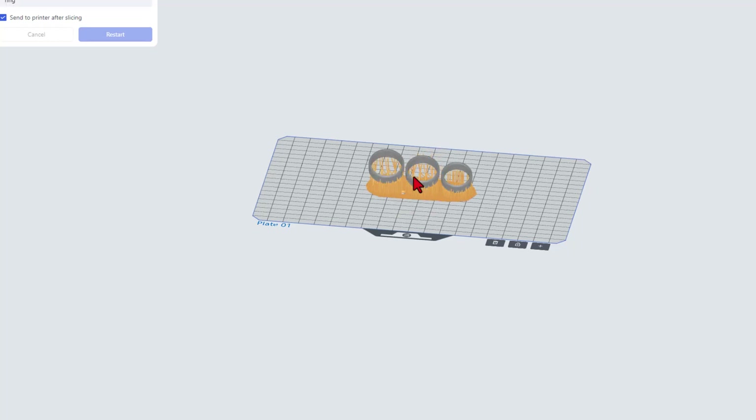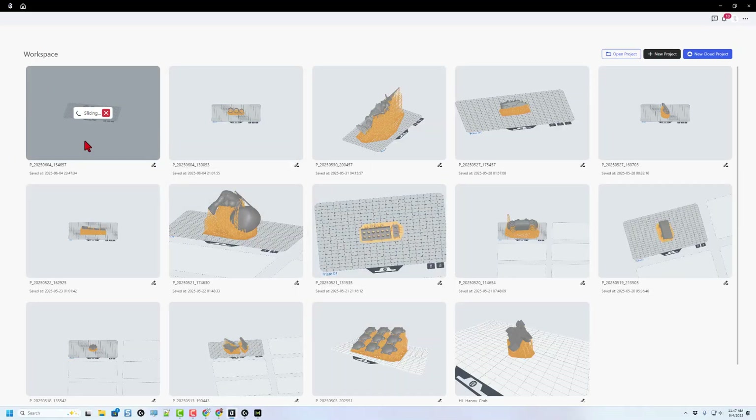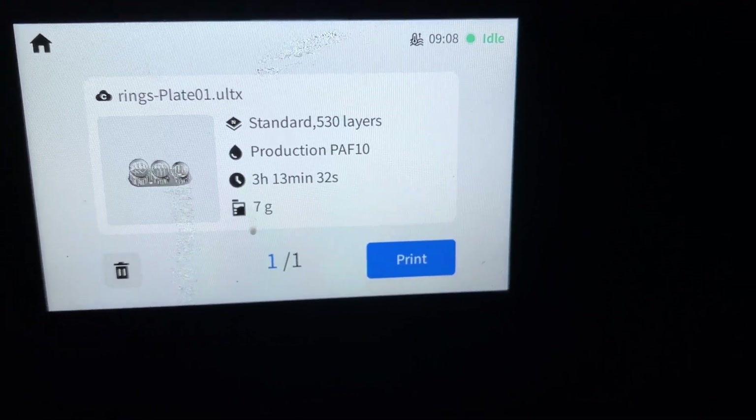Notice it orients, spins, and adds supports just like that. This is what it looks like when it bounces out and goes to the slicing menu. Then you just need to wait a moment for it to get to the printer. Now we need to walk up there and start it. Note it says 3 hours and 13 minutes — let's see how long it really takes.